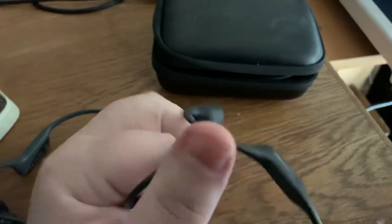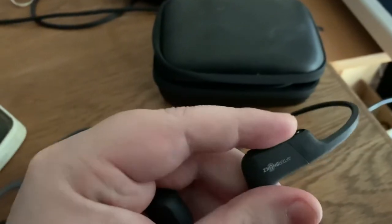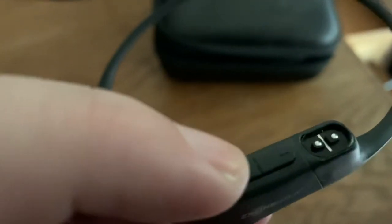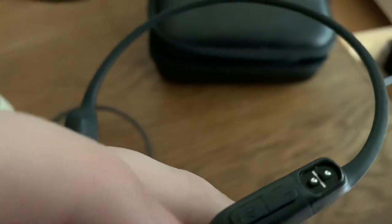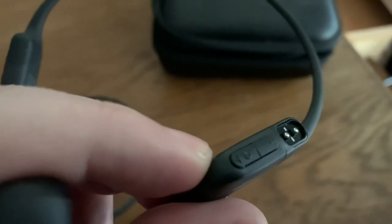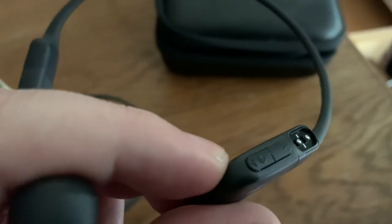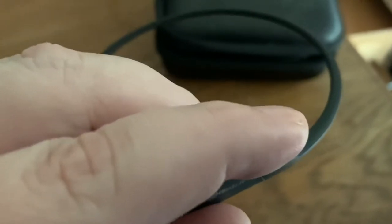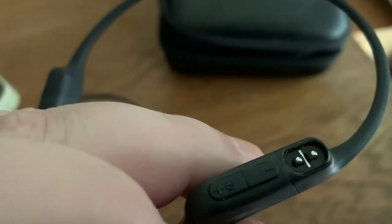They work great over Bluetooth and I use them all the time with my iPhone. Looking at the Aeropex first — spelled A-E-R-O-P-E-X — on the right earpiece you have a small square piece that sits on the side of your head. There's a volume up and down button, and the volume up button is also used to turn it on by holding it, or hold it longer to enter Bluetooth pairing mode.